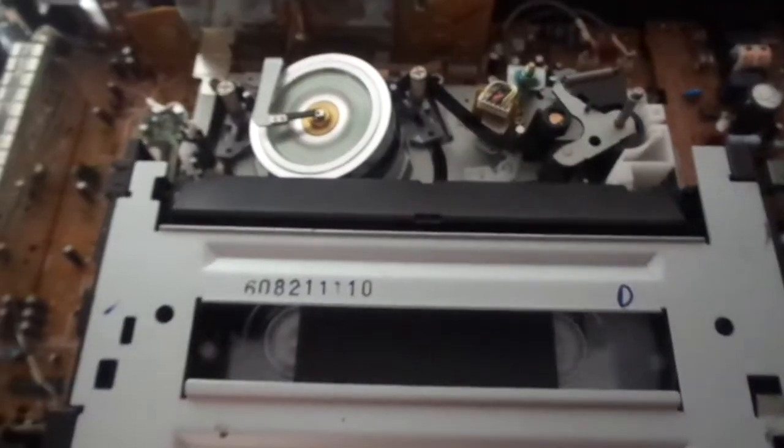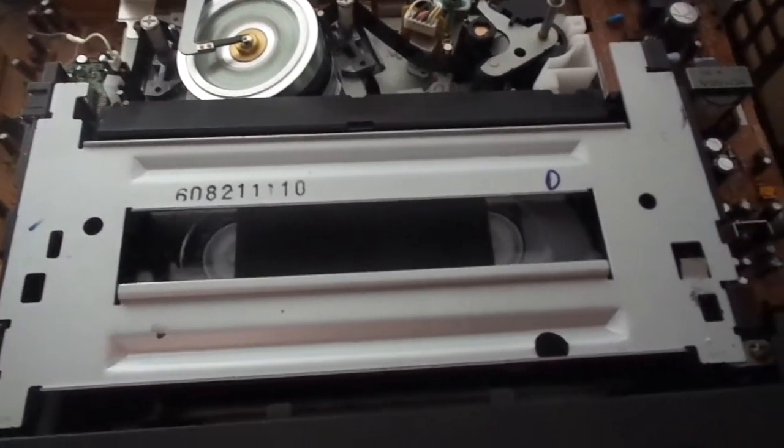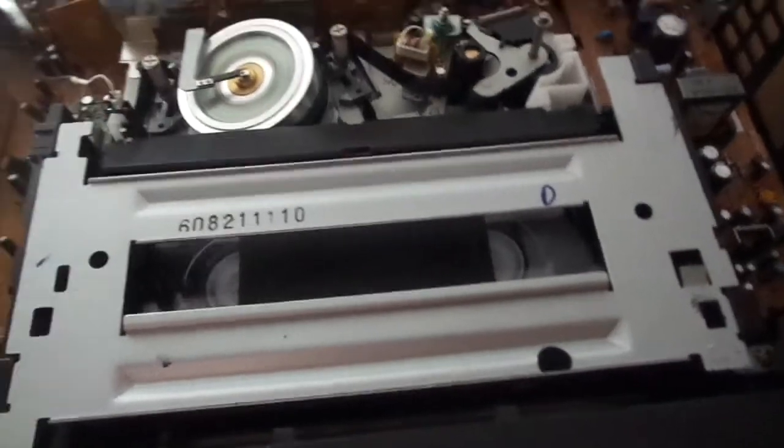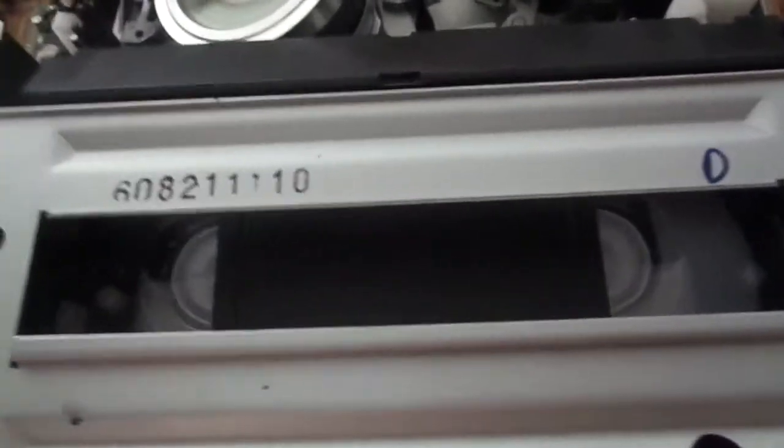Full fast forward. It makes an unusual sound when I fast forward — if you listen closely it sounds like a blender, like a kitchen blender.